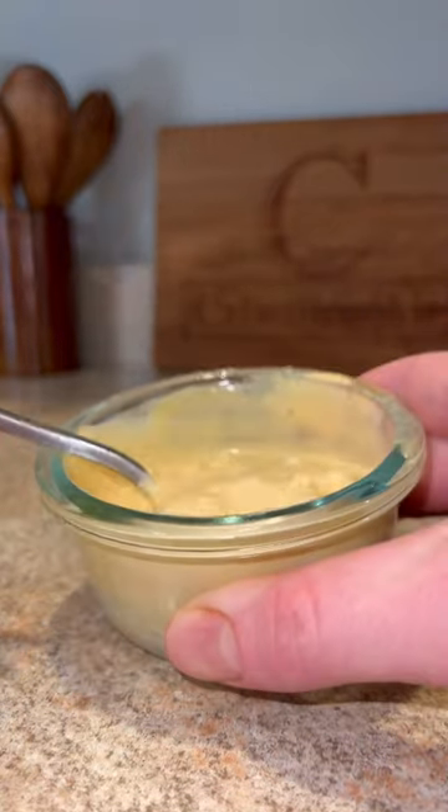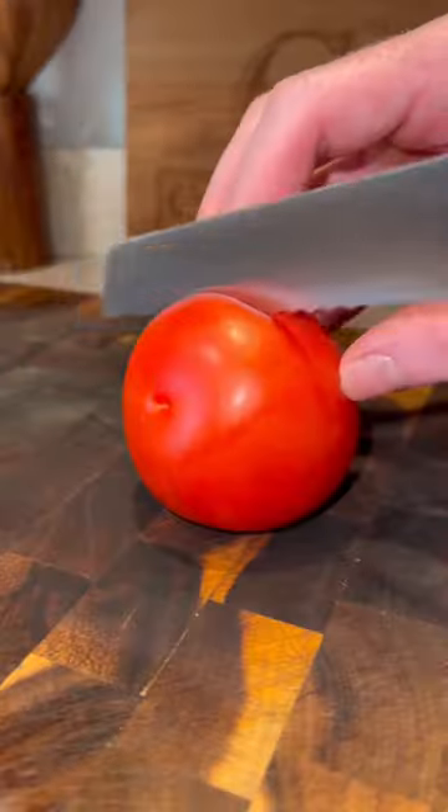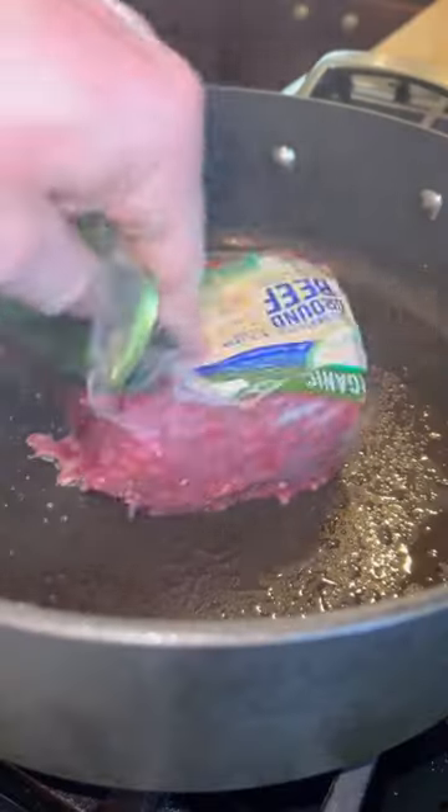For the burger sauce, we got all the ingredients on the screen — mix that. Next, we're going to prep our toppings: the onion, lettuce, tomato. Keeping it simple.